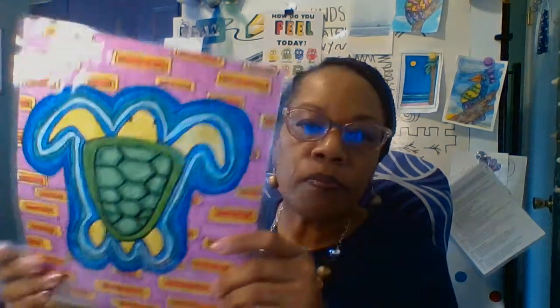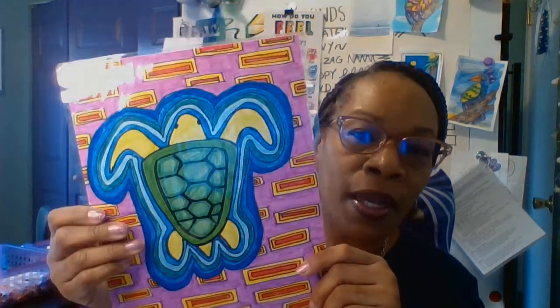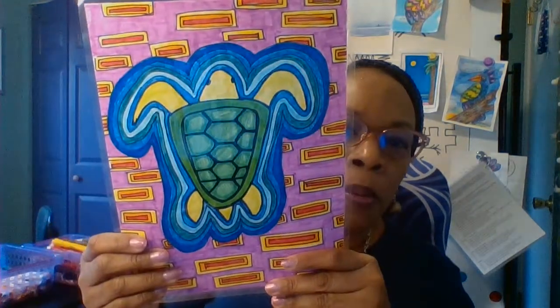What we're going to do today is duplicate the idea of one without using a needle and thread and lots of fabric. So let me show you the finished product. This is a sea turtle drawn as a mola. All the colors you see represent the different layers of fabric that would be placed on top of each other, then gently cut away and folded under so you would see all the colors. So we're going to draw a turtle today and color it in.